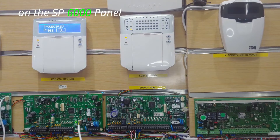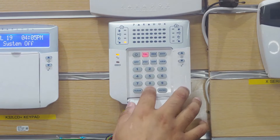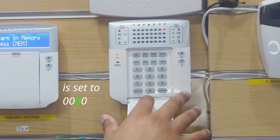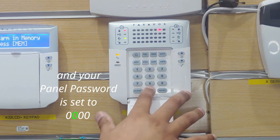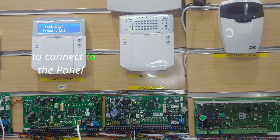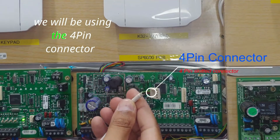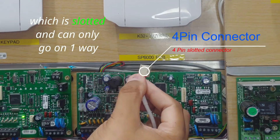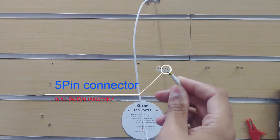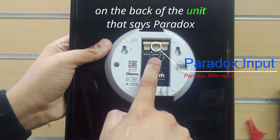On the SP6000 panel, there are just a few settings you need to change before you can connect your Olam Pro. Make sure your panel ID is set to 0000 and your panel password is set to 0000, as the Olam uses the panel ID and password to connect to the panel. On the PC board at the top right is where you find the serial connector. We will be using the 4-pin connector, which is slotted and can only go on one way. We will be using the 5-pin connector on the back of the unit that says Paradox.